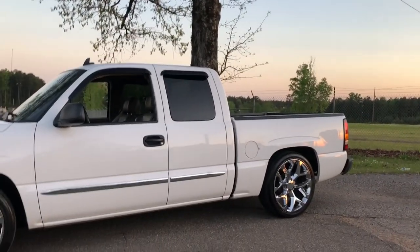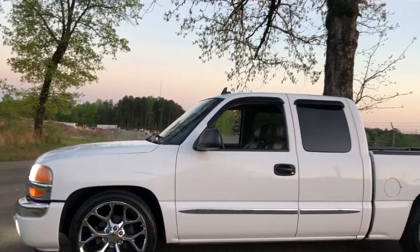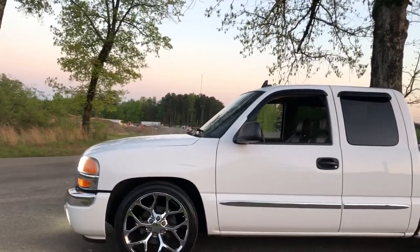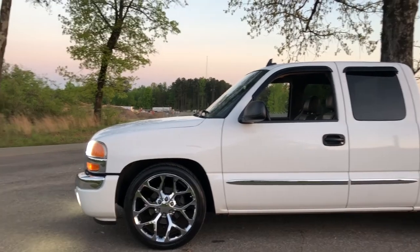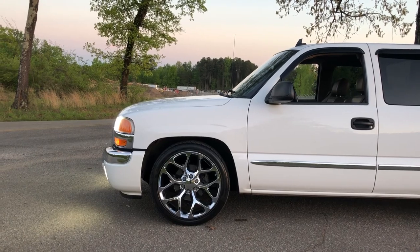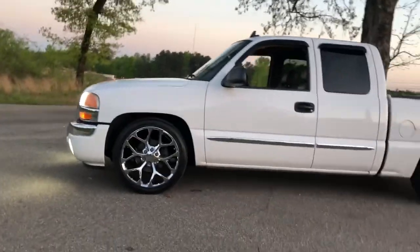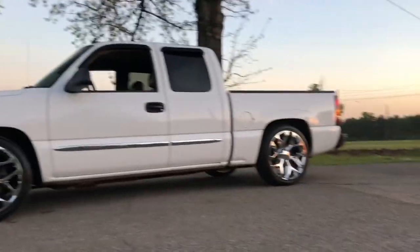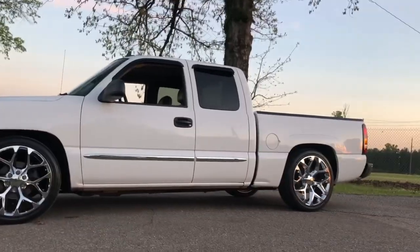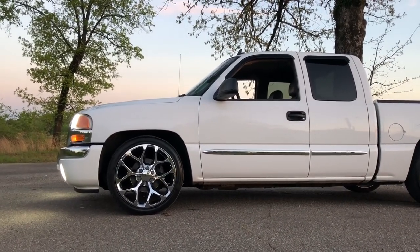So guys, like I said before, this truck is about a three to five inch drop overall because it did slam the rear a good bit - maybe four inches in the rear. I know it's at least three, three and a half in the front. These are two inch drop spindles and the torsion bars were turned a good bit, so it's at least a three and a half inch drop in the front.